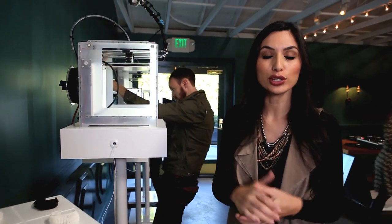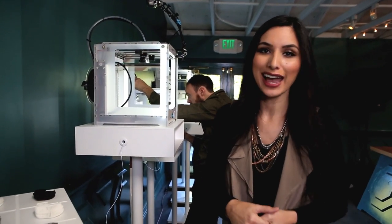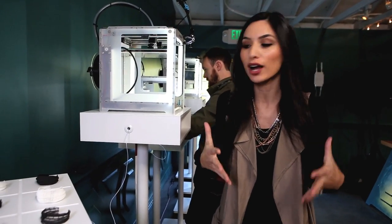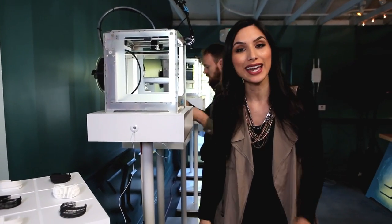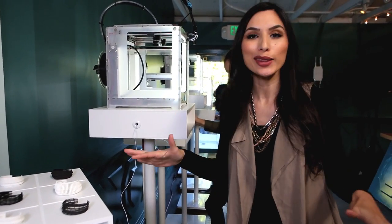Just to make sure you guys get in on all this, tweet us at FreeformTV using the hashtag FreeformLaunch for your chance at getting your very own wearable bracelet — your very own wearable art. You can take one of these bracelets home, unique to you. That's the most important part. So make sure to tweet us again at FreeformTV using the hashtag FreeformLaunch and get in on all this fun action.